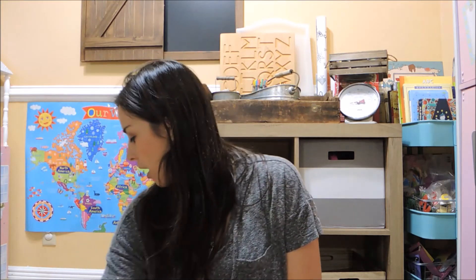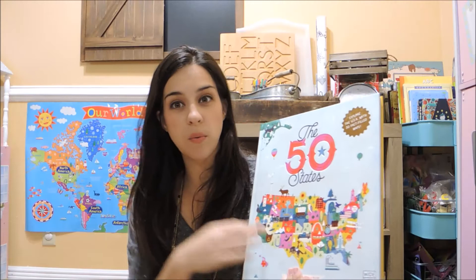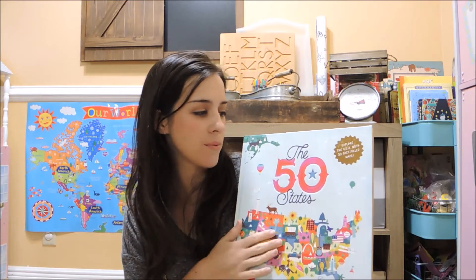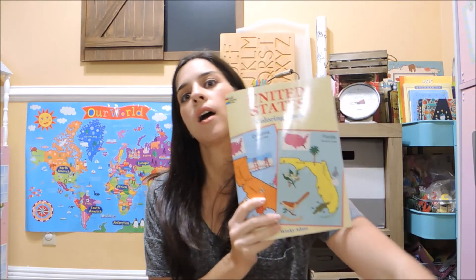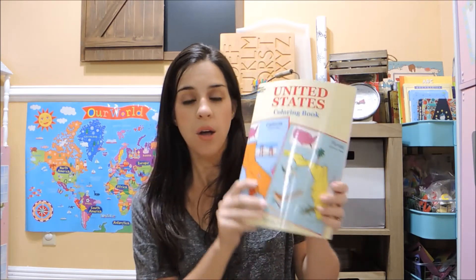The next things I grabbed are from Amazon. I've had the 50 States book on my list for a long time. We're going to go over a state every single week, and we're also going to do a state exchange on Instagram with other homeschoolers. To go along with that, Mama Schmooze Reviews talked about going over states with her daughter and coloring them in a book, so I picked that up too. It was less than $5 and covers the capital, the flower — just a great addition.